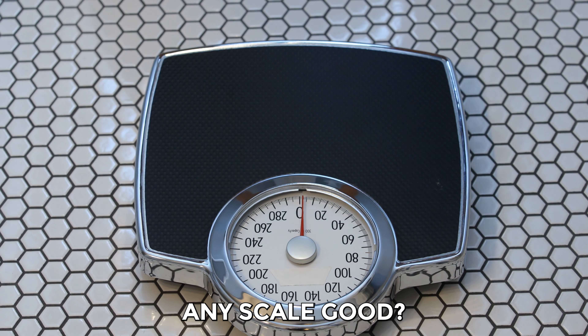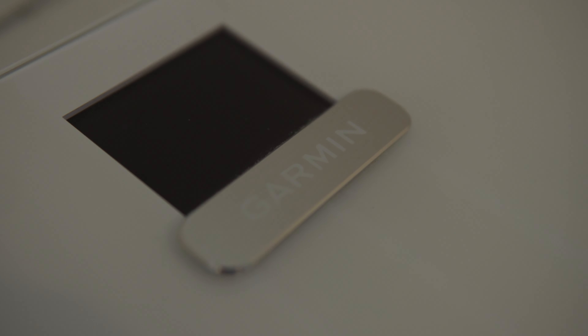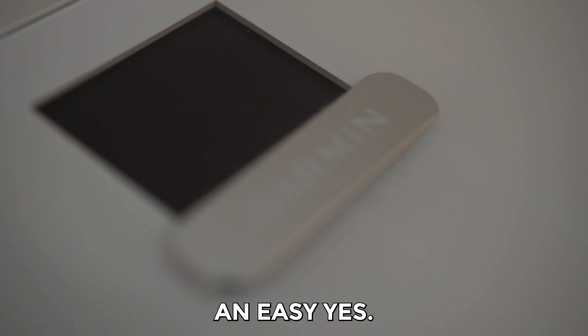So let's start with the question: what makes any scale good? I would say being accurate and being consistent. So does Garmin deliver on that with the Garmin Index S2 Scale? That's an easy yes. As far as weight goes, the scale is both accurate and consistent.